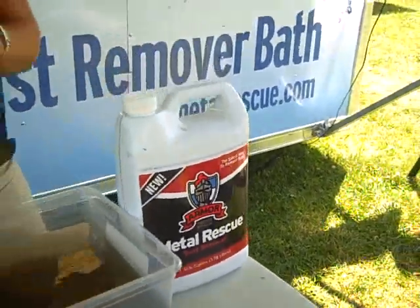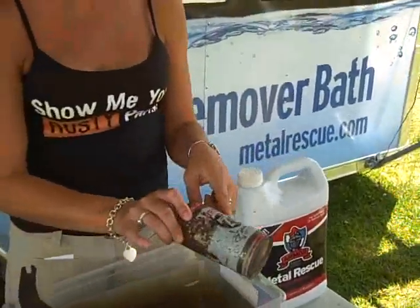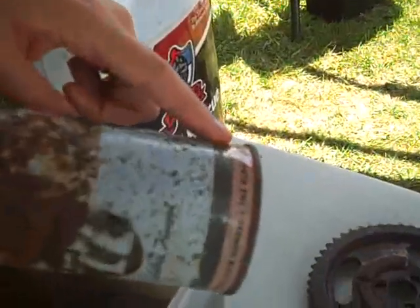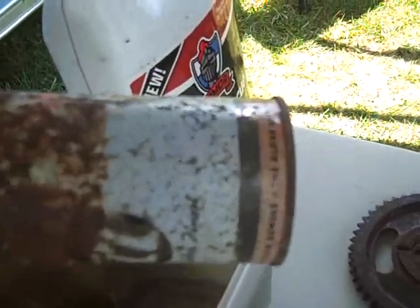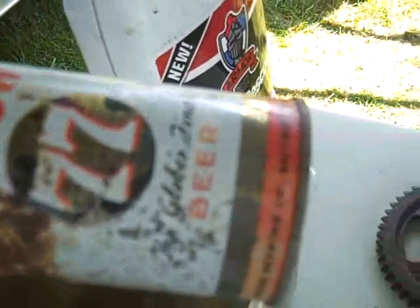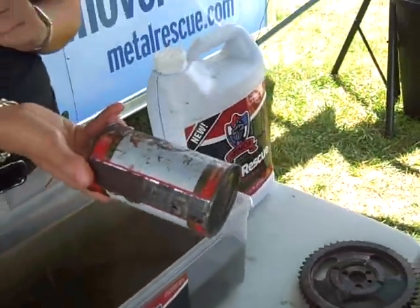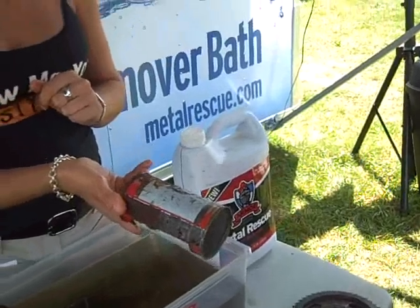It's safe on paint too. This is the can — this was a 9-hour soak, and you can see it took a little bit of the red paint off. That's because the red paint is made with iron oxide, which is what rust is, so that's why it pulled that off. The only time it's going to take the paint off is if the rust has gotten under the paint. We have a license plate over there on the sandwich board that shows you the same thing.